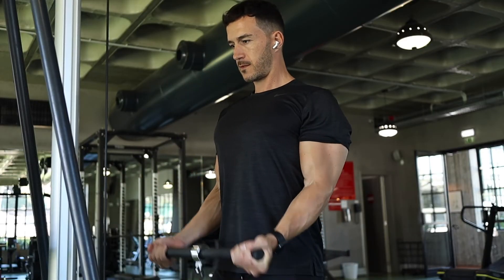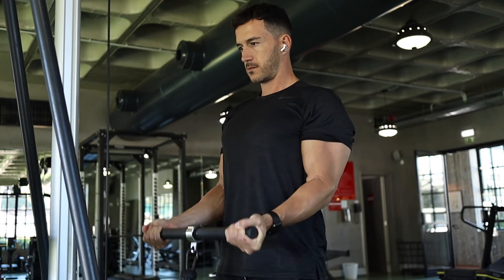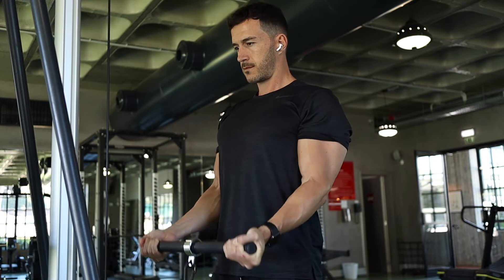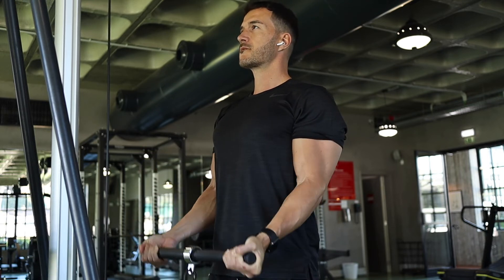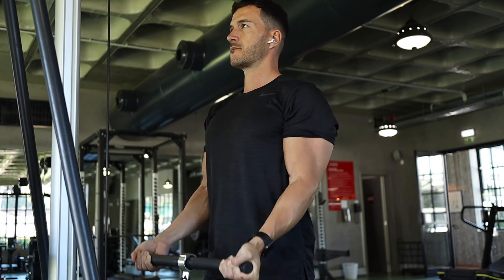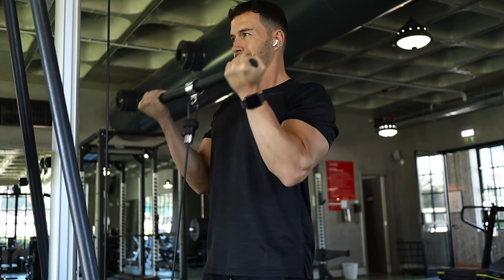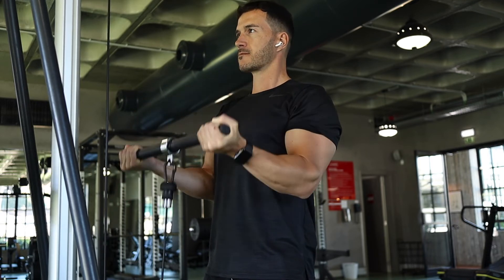Next we have an exercise called 21s. This is great to target the short and the long head of the bicep. You start off by doing seven reps only halfway from the bottom of the movement, and then after those seven reps go to the top of the movement and only do another seven reps, making sure the bar isn't going past halfway.